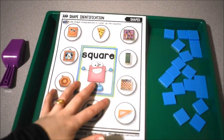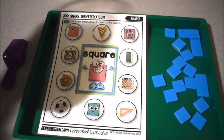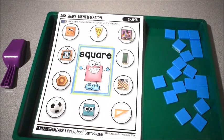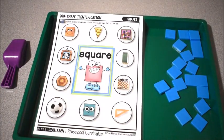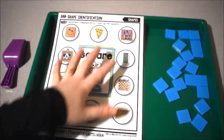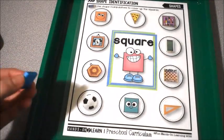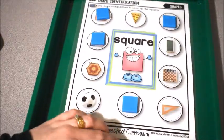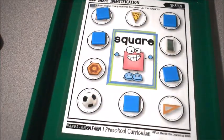The last activity we did was this shape identification page. They use their squares — you can get squares from pattern blocks, for example. If you do not have square pieces, you can just use anything you have to cover up your answers. Basically he just had to go around and cover up all the squares. This is a square, this is a square — a picture that is a square, a game that is a square. We were also talking about the shapes that were not squares, like a pizza — what shape is a pizza? It's a triangle.